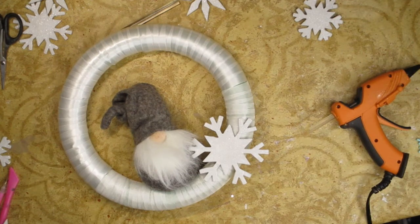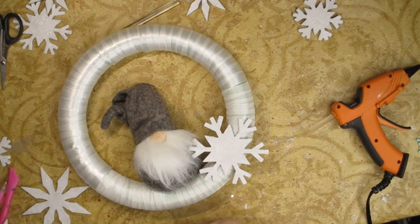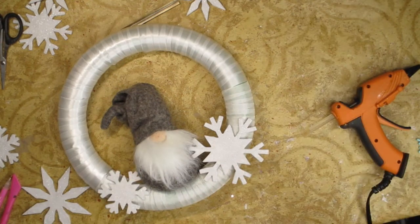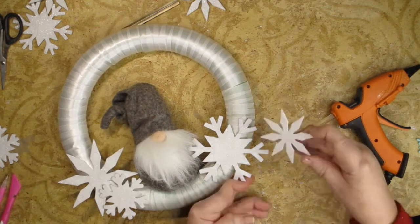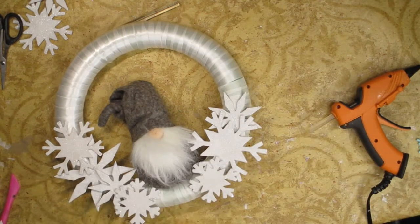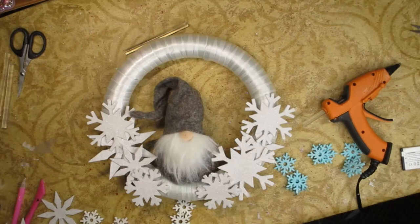I painted these white and then I put some glue on them. And then once I put the glue on them, they were ready to go and I could put the glitter. Once they were set up, I glittered them up and that's how we rolled. So I think let's glue these down.